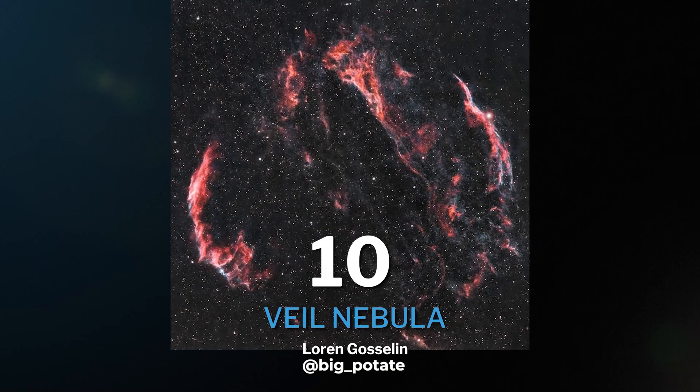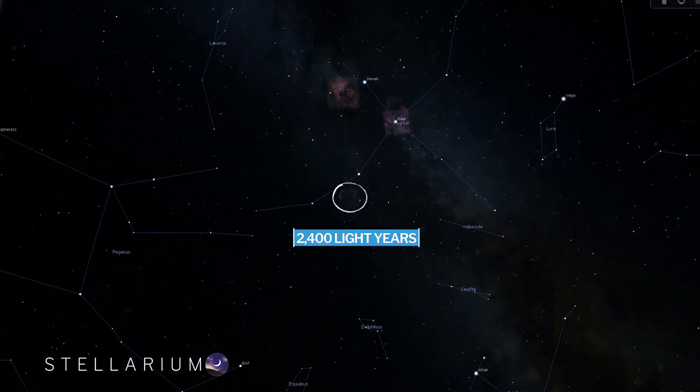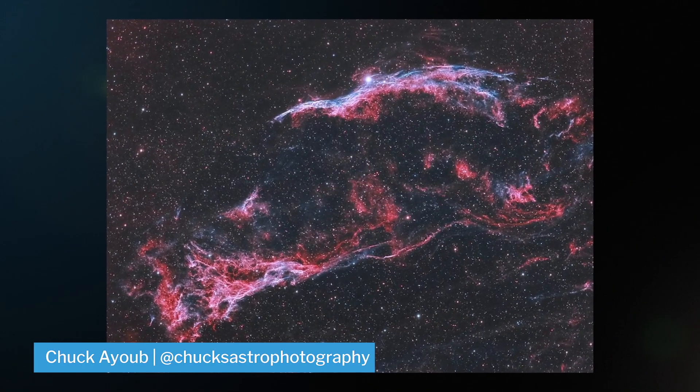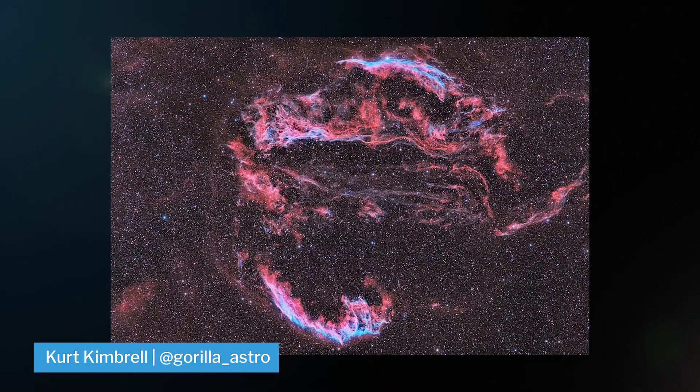Our 10th target on this list is one that's super rich in HA and O3, and there's really not that much S2 to be honest with you — it's the Veil Nebula. The Veil Nebula is 2,400 light years from Earth and in the constellation of Cygnus. It's pretty much the remnants of a giant exploded supernova star.